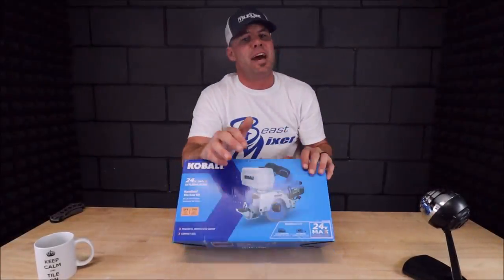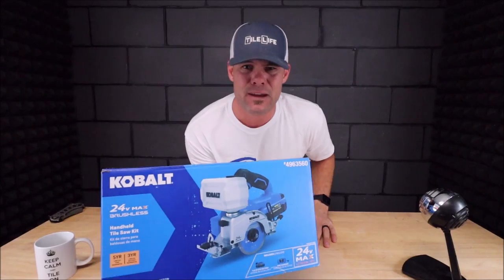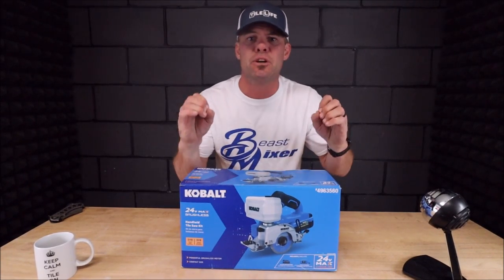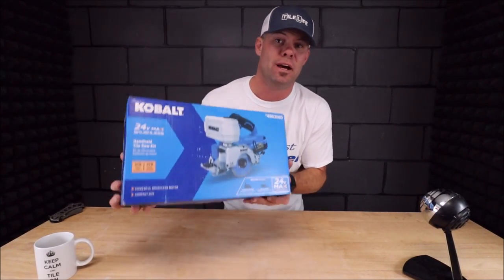What's up everybody, welcome back to the channel, welcome back to another Tile Tool Tuesday. Cobalt has been on a roll — I've recently reviewed their tabletop tile saw, 24-volt cordless brushless motor. The thing is awesome, zero complaints, a fantastic tabletop tile saw all the way around, so I'm very interested to check this little unit out.